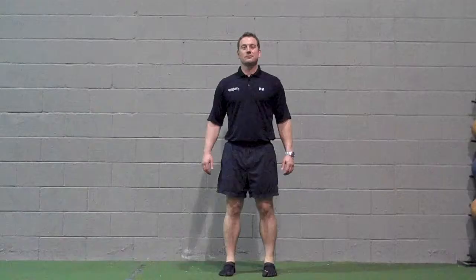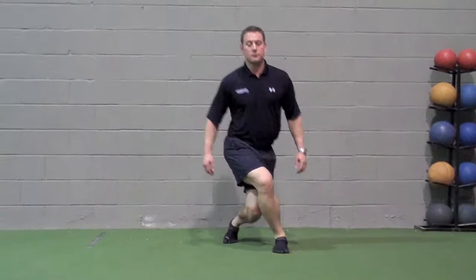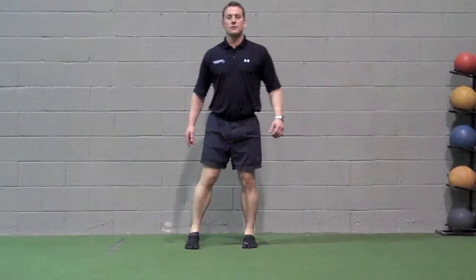Cross and lunge: this exercise can be done to the front and to the rear. Perform for the desired number of repetitions, then repeat on the other side.